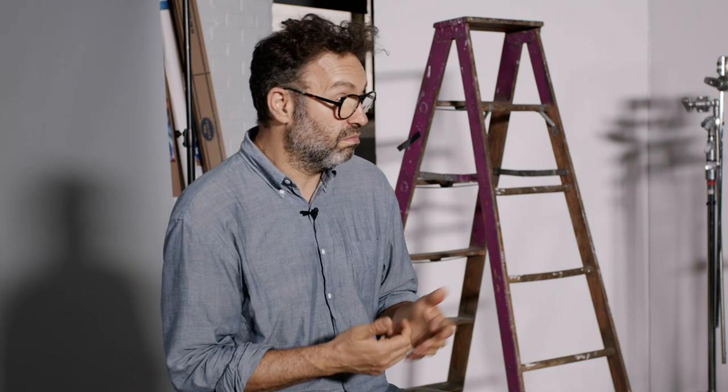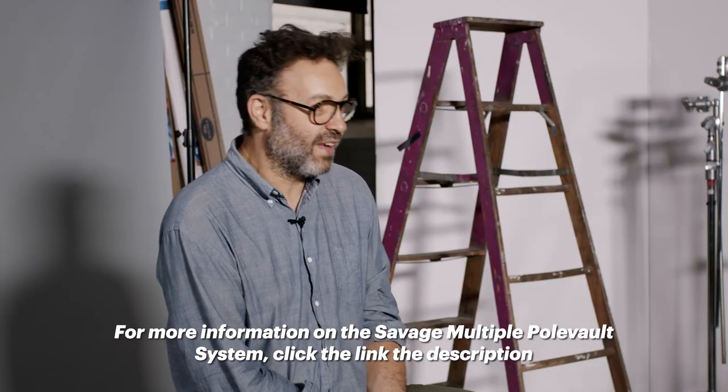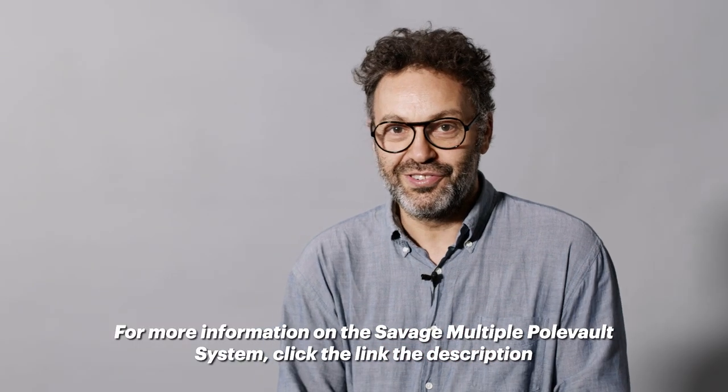Using the Savage multi-pole system for this shoot was really great for being able to switch up my shots. Super big thank you to Caleb for being filmed for this episode, and a big thank you to Savage for sending us this system. I really like it — it solves a problem for me. We'll be back super soon. See you next time.